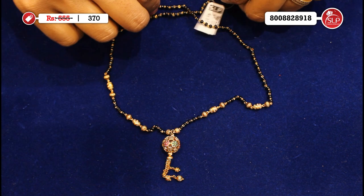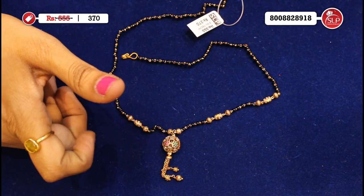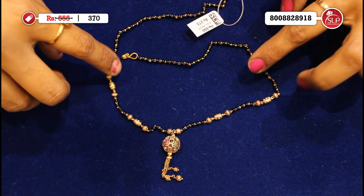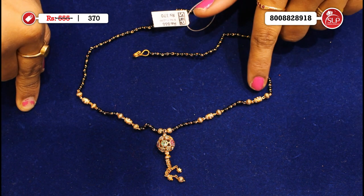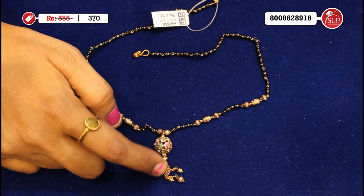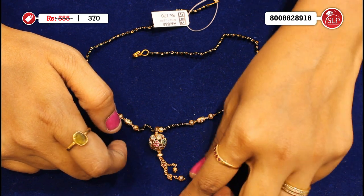Now we have just single black beads, single pendant with white stones, and a short purpose. This is traditional — single row black beads with golden balls. And this is extra to add: in this golden ball, multi stones and feather size. This is chains and chain balls.